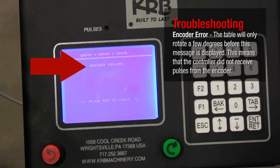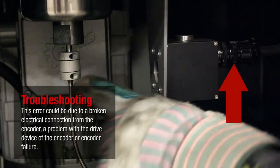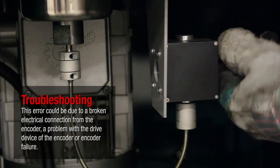Encoder Error. The table will only rotate a few degrees before this message is displayed. This means that the controller did not receive pulses from the encoder. This error could be due to a broken electrical connection from the encoder, a problem with the drive device of the encoder, or encoder failure.